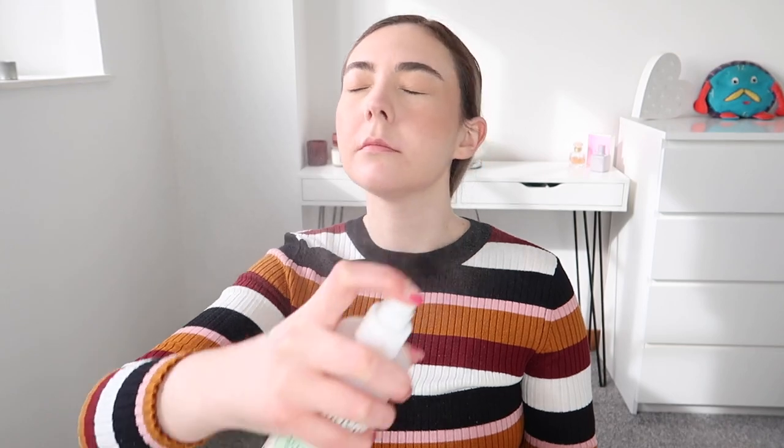To finish off my base I'm going in with the Benefit Dandelion blush, and I use this as both a blush and a highlighter because it has a really fine shimmer to it. I'm using a Real Techniques blush brush, applying it to the apples of my cheeks and blending up towards my hairline and on my cheekbones. My skin has been really dry recently so I'm going in with the Mario Badescu facial spray — not as a setting spray but as a hydrating mist — and just patting that in.